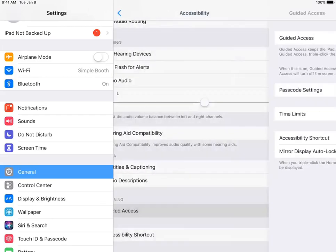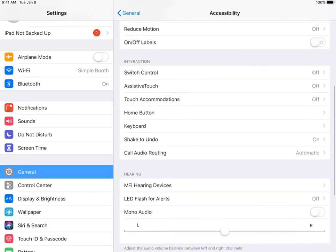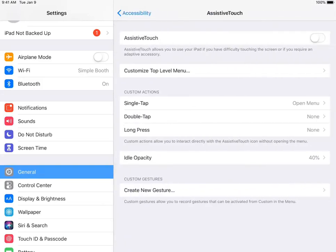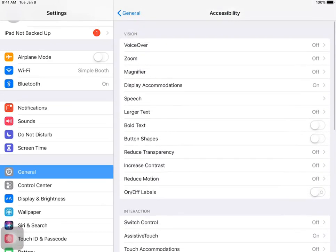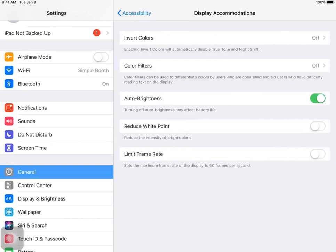Back out and up to the Assistive Touch panel. Turn on Assistive Touch. Back out and up to Display Accommodations. Here you'll want to make sure that auto brightness is turned off.